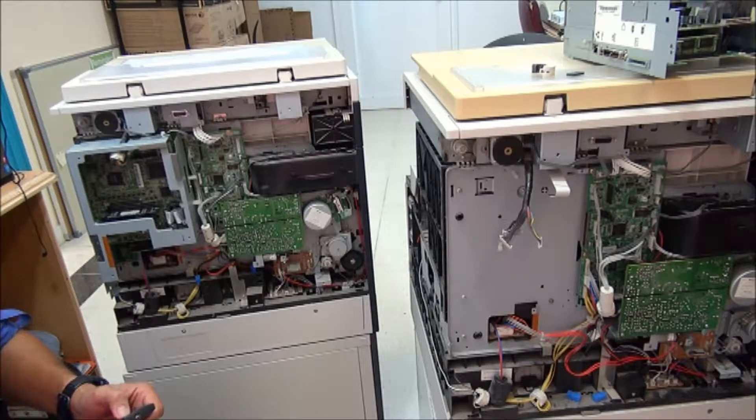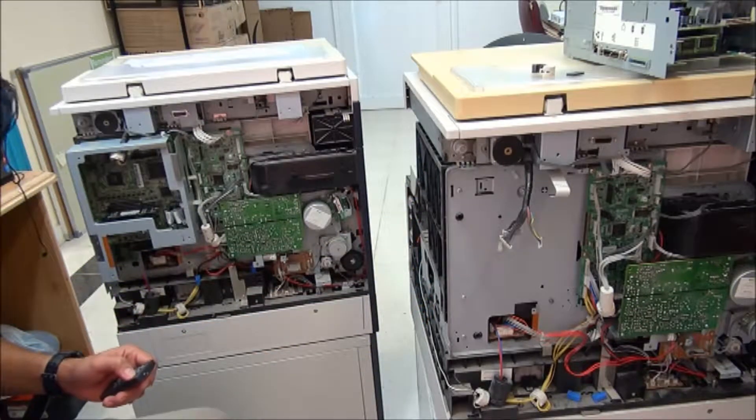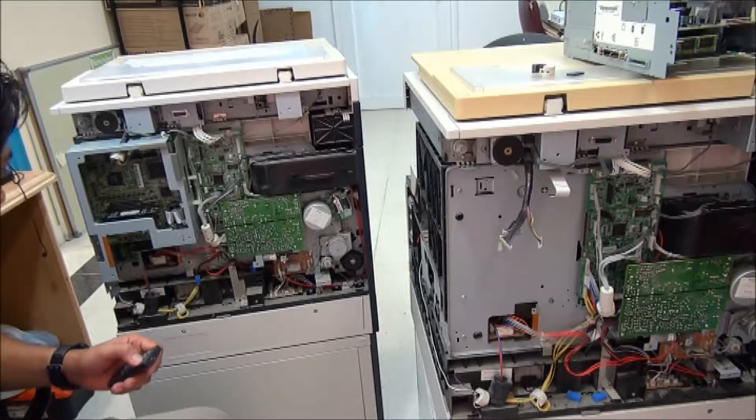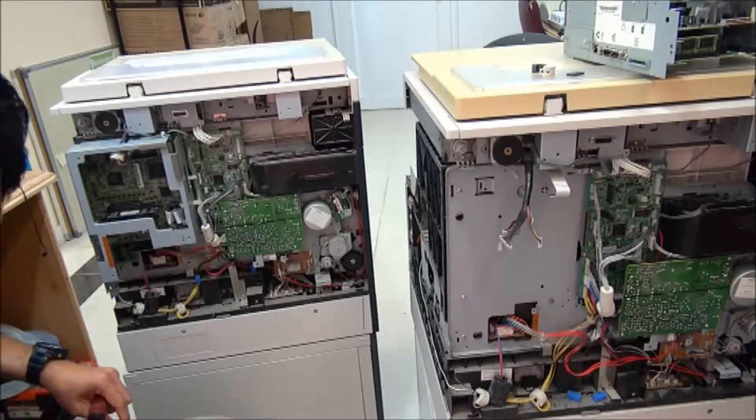The solution is to swap the main board to another machine. In removing the main board, you also need to remove the side cover so that you can easily remove the main board. Don't forget to unplug the power.